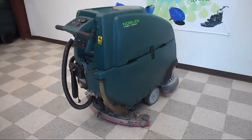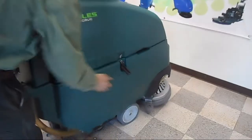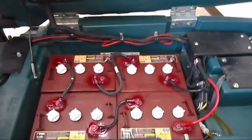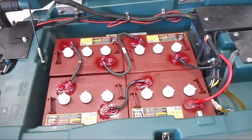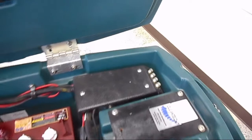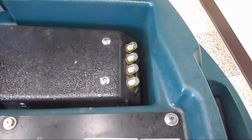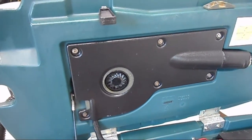Let's take a look at the battery compartment. We've got four batteries that make up the 24-volt system — four 6-volt batteries in series. Here's where your circuit breakers are for your vacuum and two brush motors, and your vac motor is mounted there.